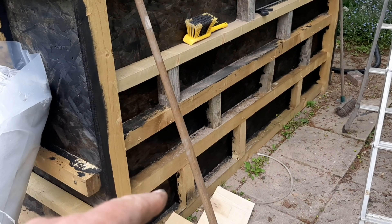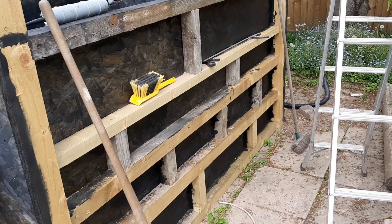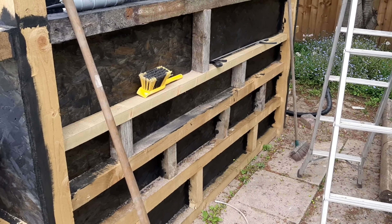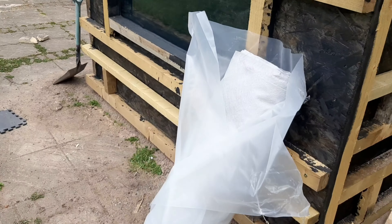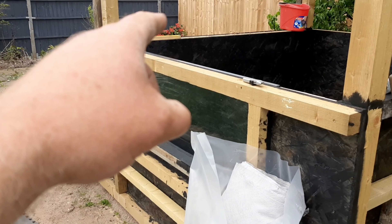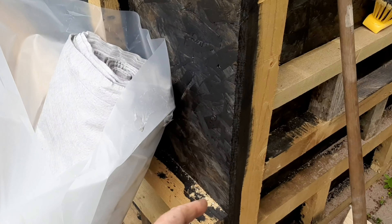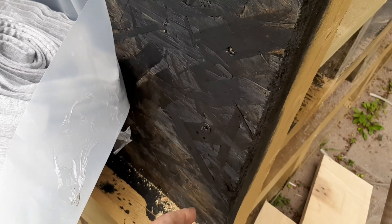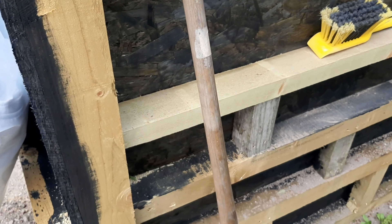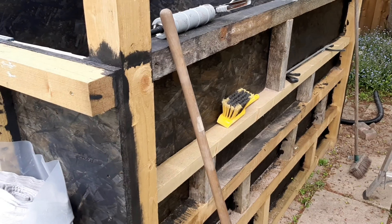Our Danny gave me a shout and said from experience, get more wood in. So it's a load of three-inch timber - I've battened it all out, done that all the way around. They're actually four-inch timbers on the other side and I've done the same at the back. And then we've got a load of these - they're 200 mil - they just whack right through. There's a few of them on each one pulling everything in, so it's all pulled in square.